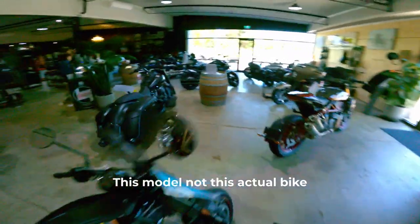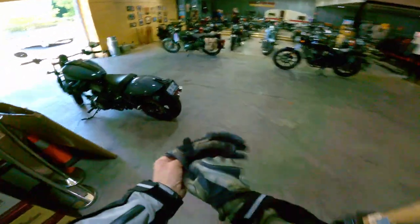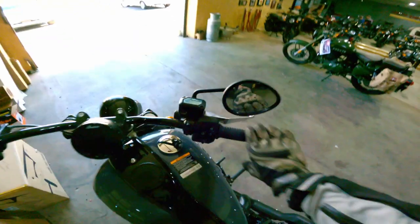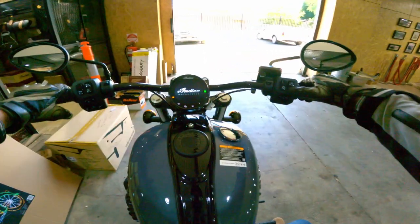I have ridden the 116 in the Springfield, and it had plenty of oomph in a heavier bike than the Chief. So I know it's going to have plenty of go. Sitting on the bike, it certainly feels comfortable and sizeable. For me, the Super Chief Limited would be my cup of tea, but at least this will give me a good idea of the proportions and feel of the bike.